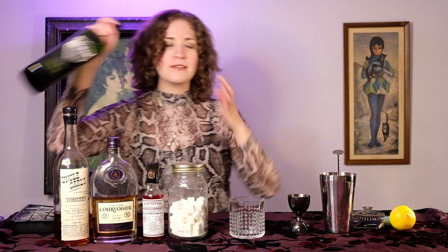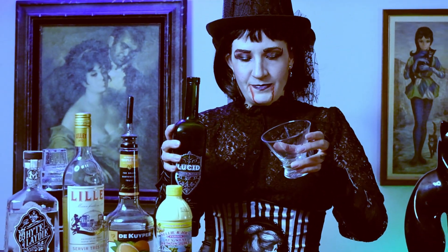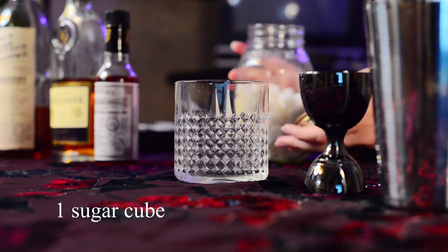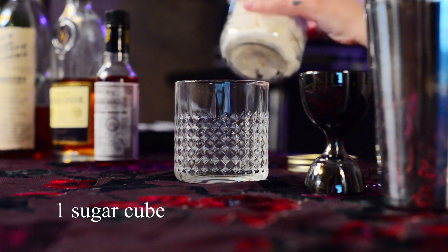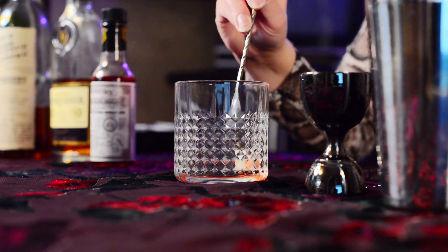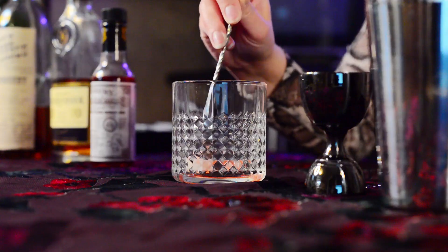First we're going to do an absinthe rinse. I don't actually want to waste any of the absinthe so I'm just going to shoot it. Then you do your sugar cube, a couple dashes of the Peychaud's bitters — however you say it — and let it soak in there. I don't have a mallet; this is the first time I'm making a Sazerac.